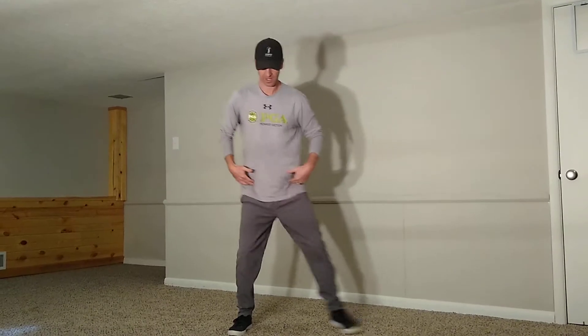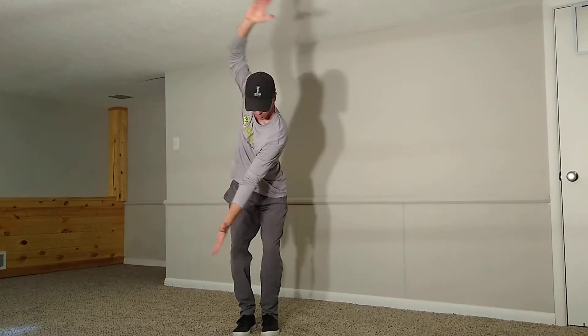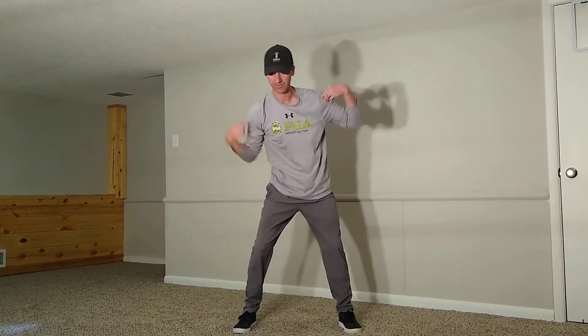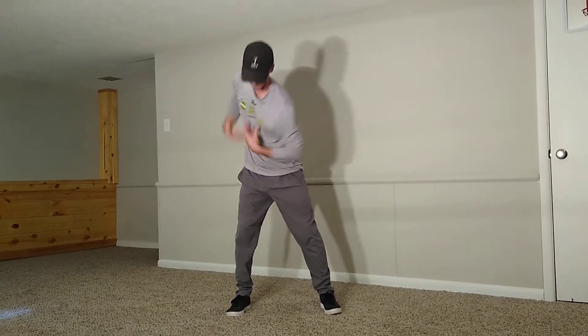The next move we're going to do is wide to narrow. You're going to do the same thing — step and load into it, step and load into it — feeling that side bend and extension. So right here.